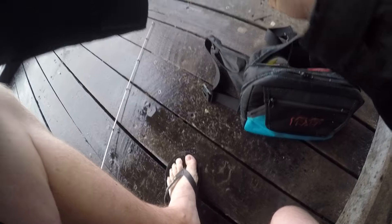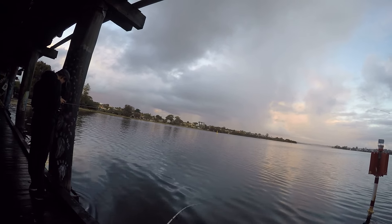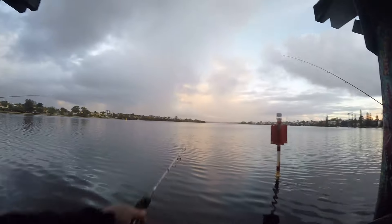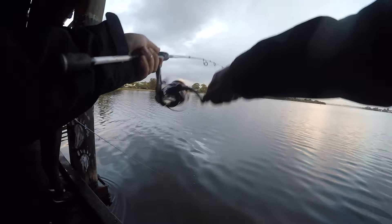This is the same sort of setup I used to vibe for bream around the bridge. I then tied on a 10g Bucka-boo — I thought I'd have a little fun with this one. You can cast these a mile and give them a lot of action. I usually cast it out as far as I can, let it sink for about 4 or 5 seconds, then medium to fast retrieve and whip it from side to side, pause, whip it from side to side.